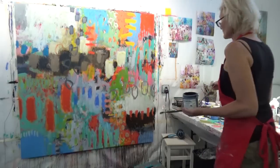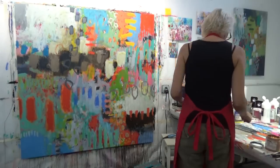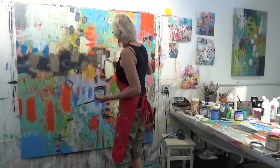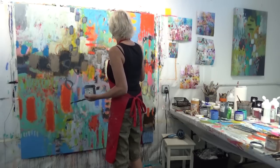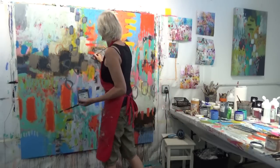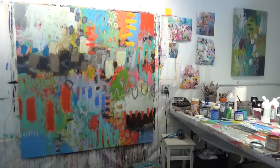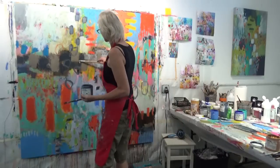Back to making some smaller marks, balancing those with the larger marks, and lightening up some of those dark areas while still leaving a little bit of that really dark color showing through around the edges.